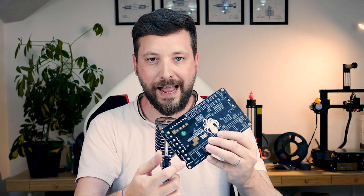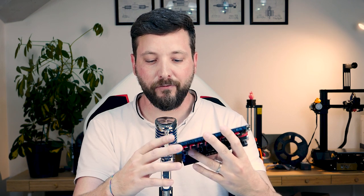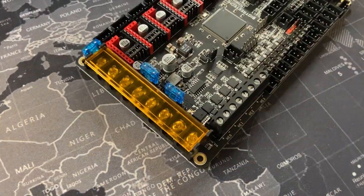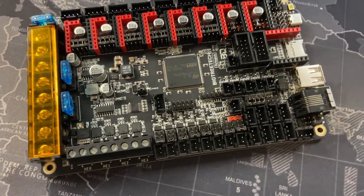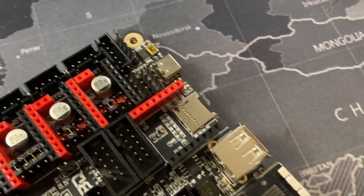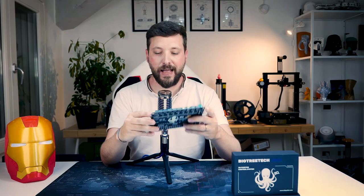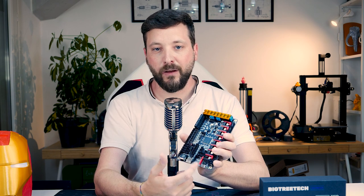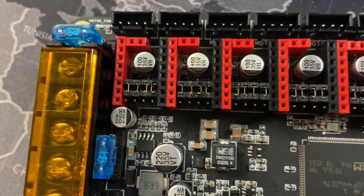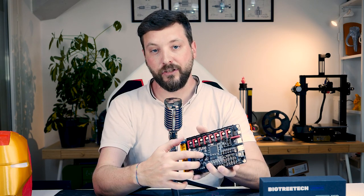You can also select the power inputs independently — there are separate power inputs for the motors, the board, and the build plate. There are six wired end stops in case you're not using Trinamic sensorless homing, and you can use two filament run-out sensors. There's a power loss feature, an automatic power-off feature, a pinout for RGB LEDs, and an optional Wi-Fi socket. All power inputs are fused.